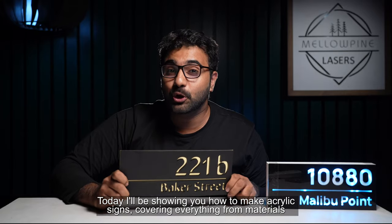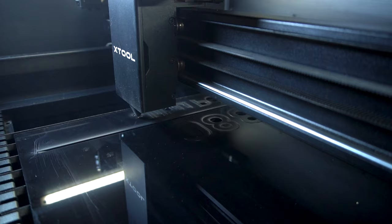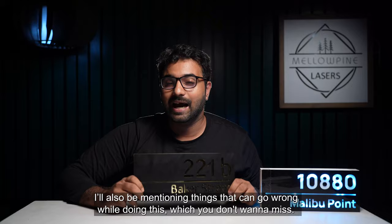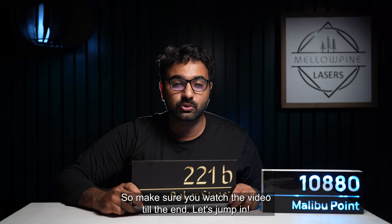Today I'll be showing you how to make acrylic signs, covering everything from materials you'll need, how to source them affordably, quantity selection, and the settings I used. It doesn't matter whether you have a CO2 laser or a diode laser. I'll also be mentioning things that can go wrong while doing this, which you don't want to miss. Plus, we'll discuss cost-effective options and potential variations for your project. So make sure you watch the video till the end — let's jump in.